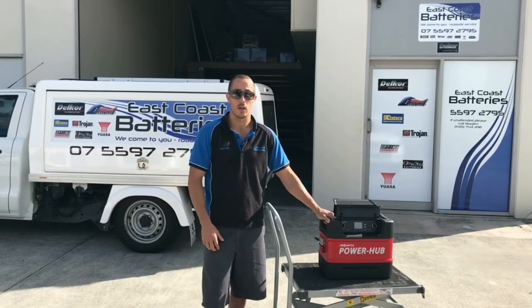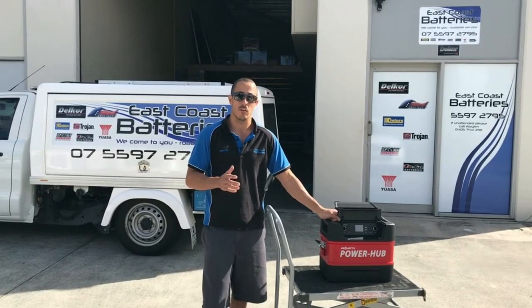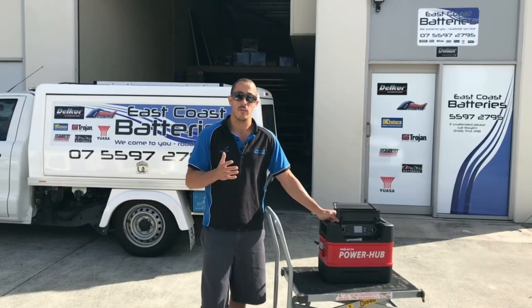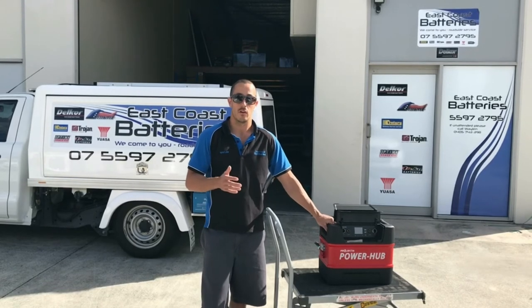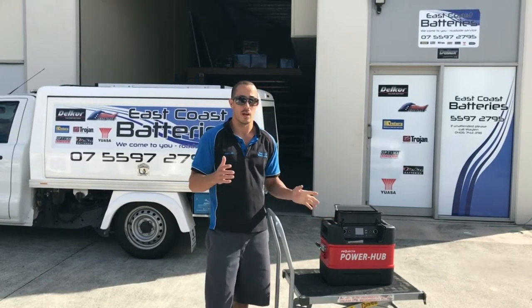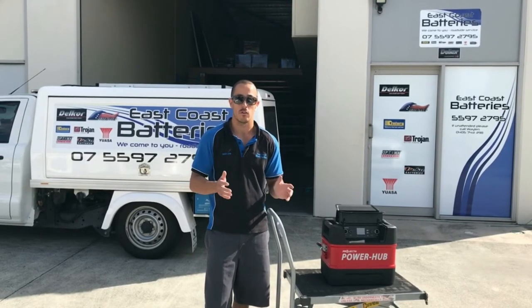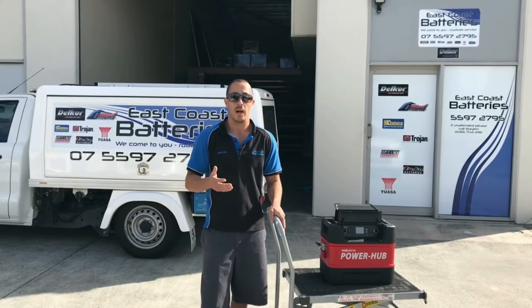We put it on a 25 amp charger and it charged back up in just over four hours, then it's ready to go again. If you discharge it that low — meaning 100% depth of discharge — you can still do that 7,000 times on this battery. You're not sacrificing battery longevity by using it that way. So now you've got real numbers on a common-sized fridge, like a 40 litre Engel, so you know how long you can run on a lithium battery.